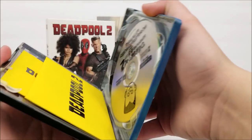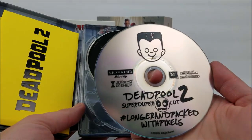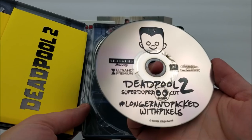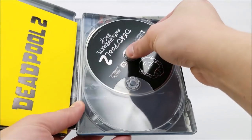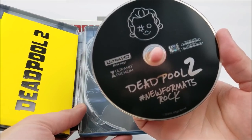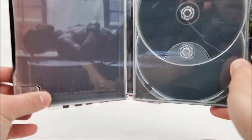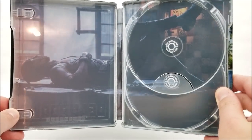Opening the steelbook up, we have some goodies. You get your blu-ray disc with a longer cut — the super duper cut right here. Then you have your 4K disc. Inside the steelbook there's also Deadpool laying on oil barrels. So there's the steelbook — pretty much all of them are going to look the same, and you do get goodies inside.